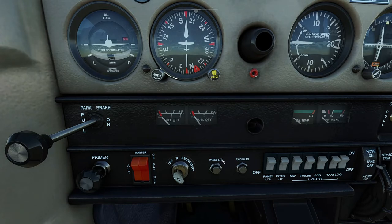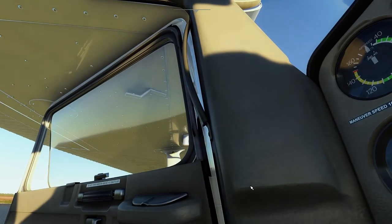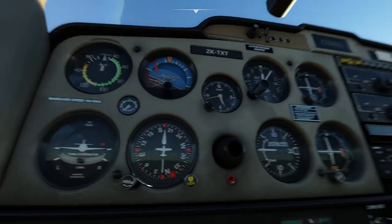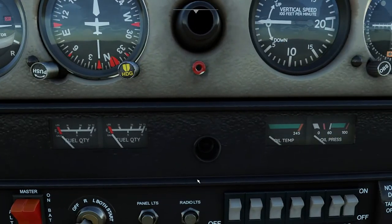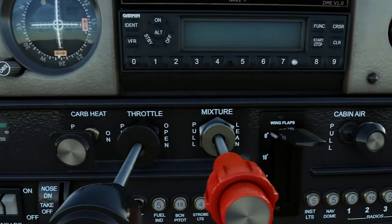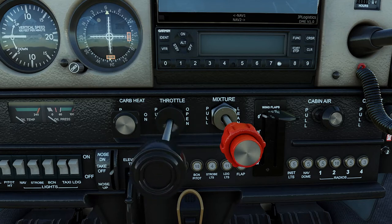Beside that you have the interior and exterior lighting panels with dials to adjust the intensity of the interior lights. We also have a switch to electrically heat the pitot tube. Above you have the fuel quantity indicators for each wing showing fuel in pounds and US gallons. To the right we have the engine oil temperature and oil pressure indicators. Here we have the carburetor heat knob to prevent icing inside the carburetor, especially at low power settings, moderately low outside air temperatures, and high relative humidity. Carb icing can cause a loss in engine power and a reduction in performance.